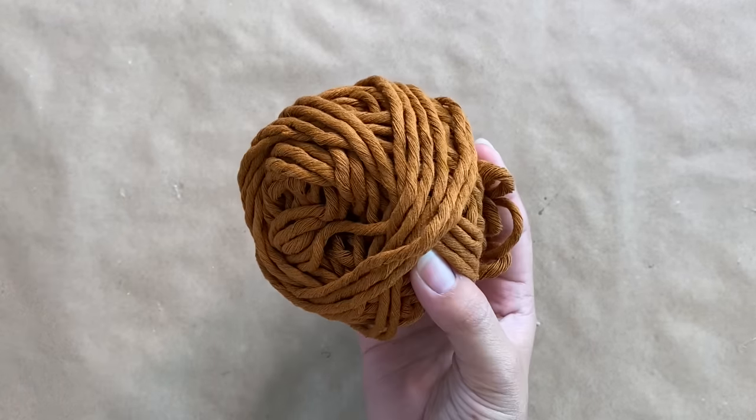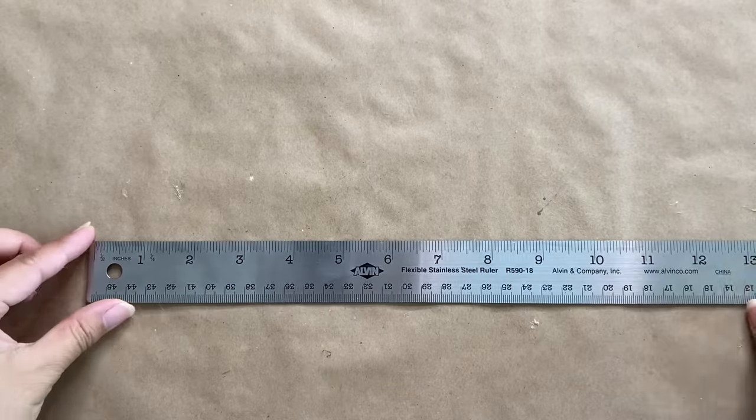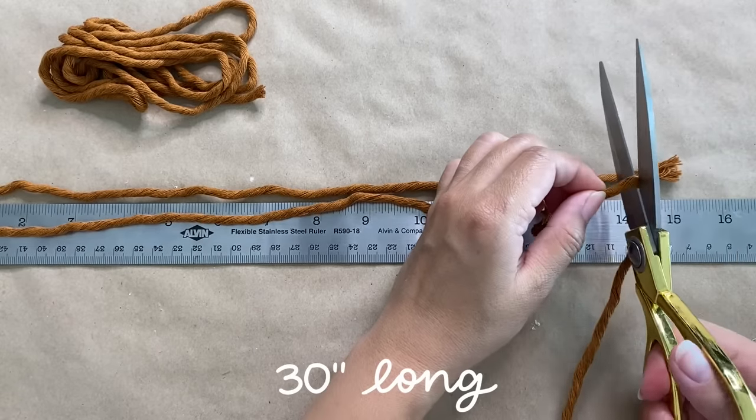For our first project I'm using this beautiful terracotta macrame in 3 millimeter, and I absolutely love this color. I'm first cutting it to 5 feet long to use as our base cord. And for our working cords, I'm cutting out 5 30-inch cords.